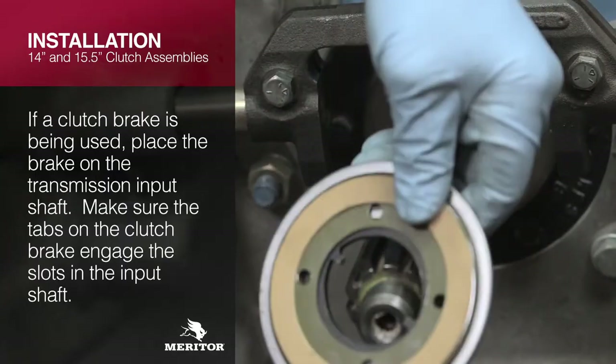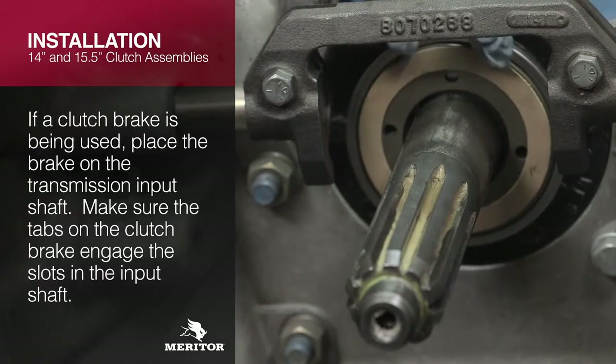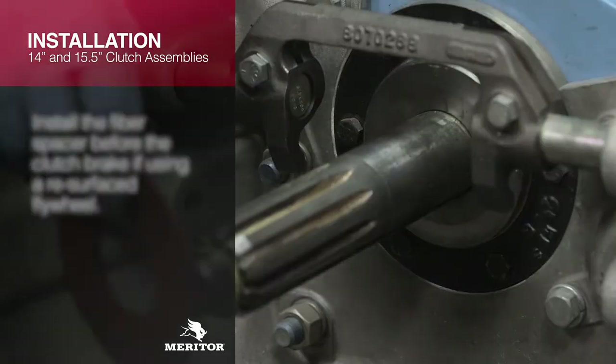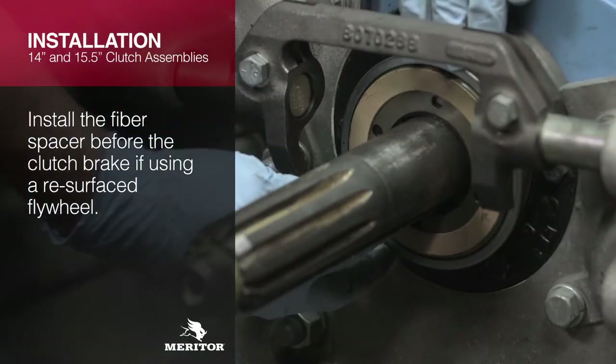If a clutch brake is being used, place the brake on the transmission input shaft. Make sure the tabs on the clutch brake engage the slots in the input shaft. Install the fiber spacer before the clutch brake if using a resurfaced flywheel.